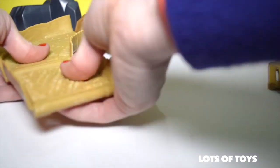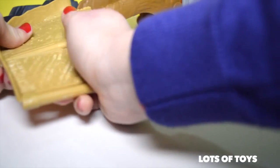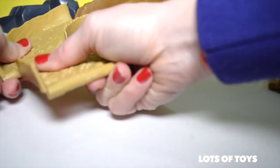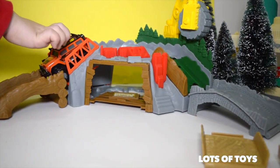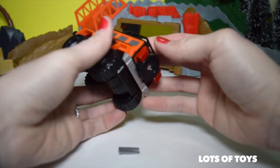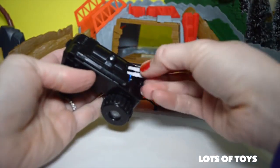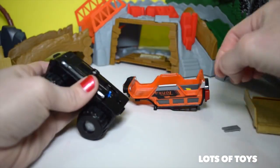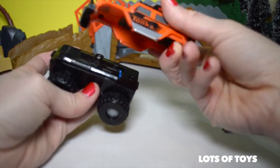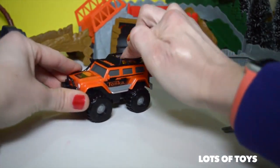Why doesn't the car go by itself? Yeah, we have to figure that one out. Do we need new batteries? We couldn't get it to start because we had to remove the silver tab. The silver tab was placed right in here and we had to pull it out — that actually activates it. Then you put it back together, press the button, and it actually goes by itself.